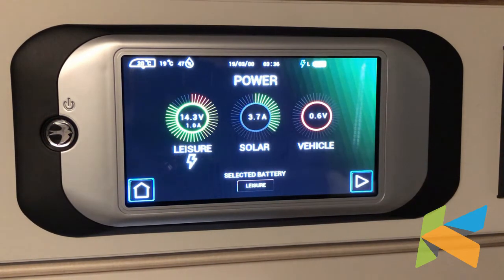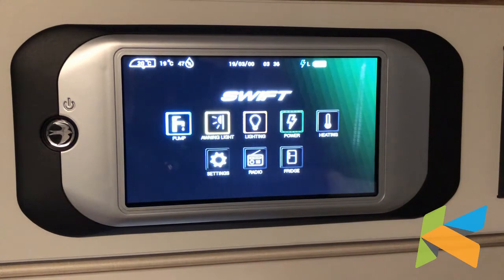Just press the back button to go back. The selected battery option at the bottom is for if you're in a motorhome. If you are using this panel in a motorhome, you can select the battery — so there'll be the vehicle battery — so that you're seeing the status of that as well. Press the home button to go back.